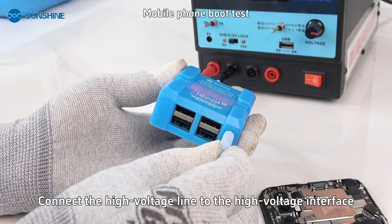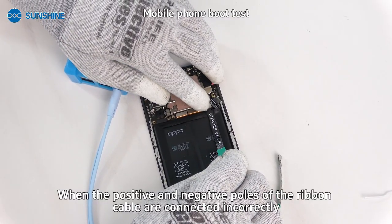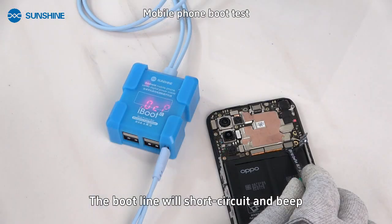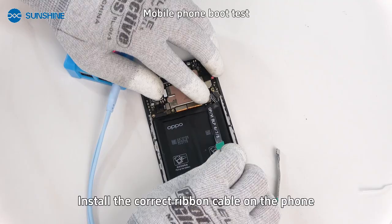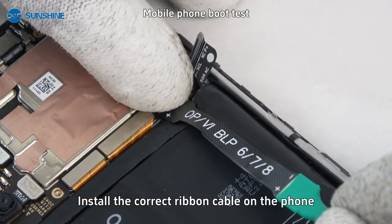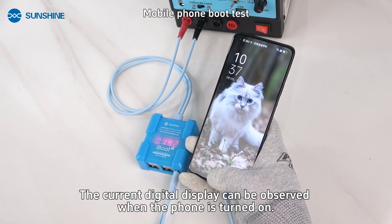Connect the high voltage line to the high voltage interface. When the positive and negative poles of the ribbon cable are connected incorrectly, the boot line will short circuit and beep. Install the correct ribbon cable on the phone; the current digital display can then be observed when the phone is turned on.